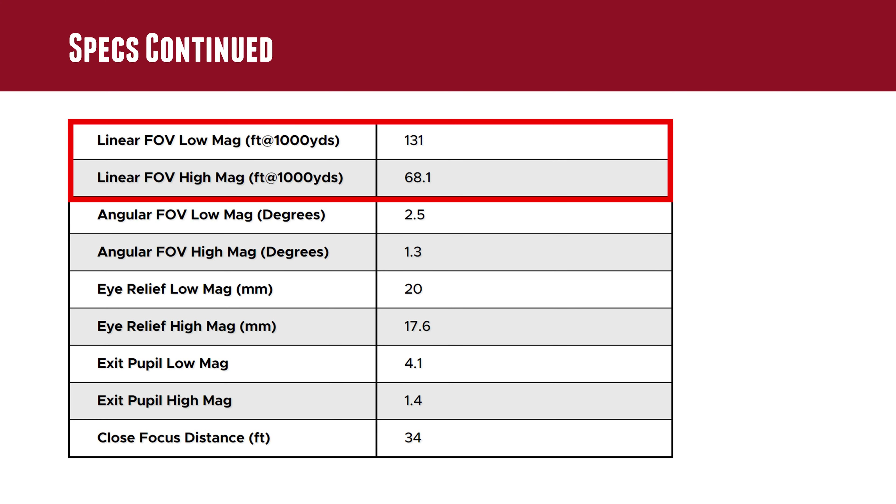On the second page of specs, the field of view was another important thing. At 1000 yards, we're able to see 68.1 feet laterally at max magnification and 131 feet wide at minimum magnification.